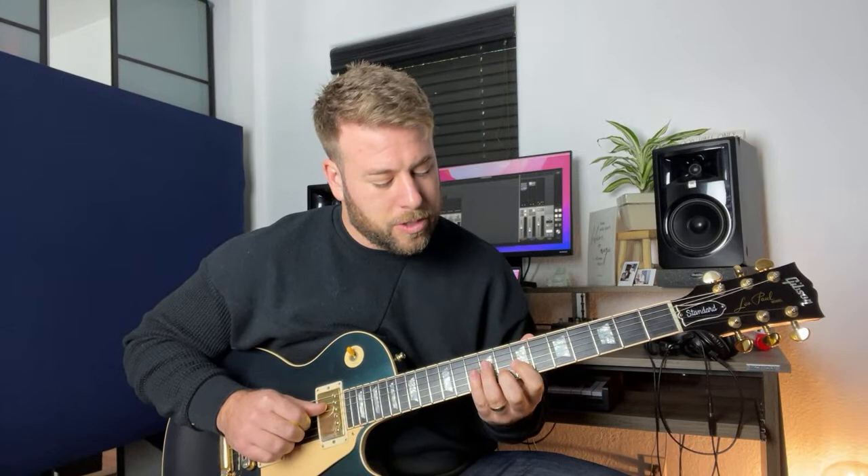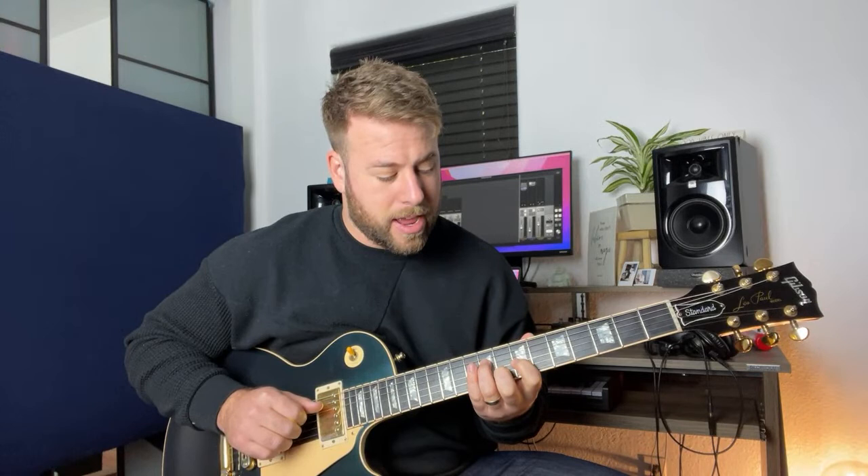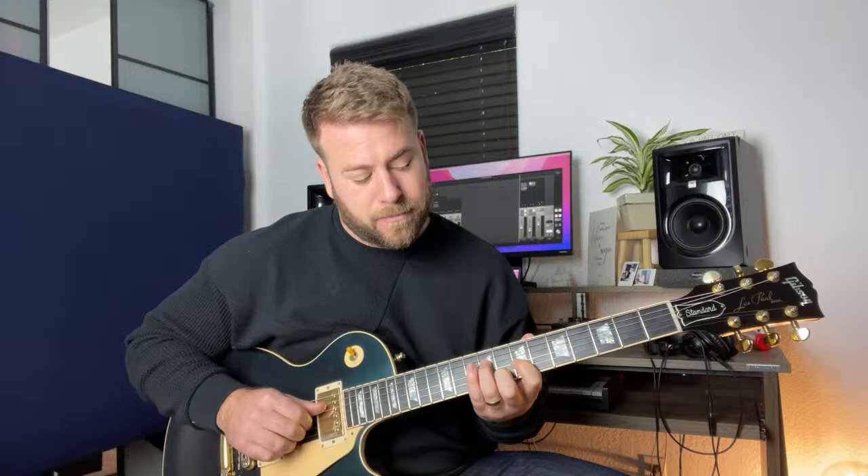Here's one of our triads on this string set. The next triad is 9, 7, 8 — frets nine, seven, eight. I'm using my ring finger, first finger, and middle finger.